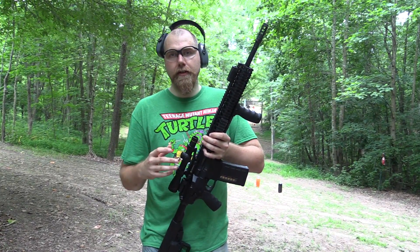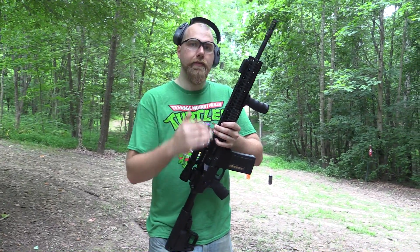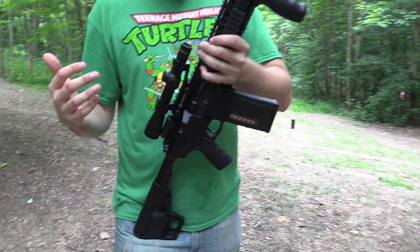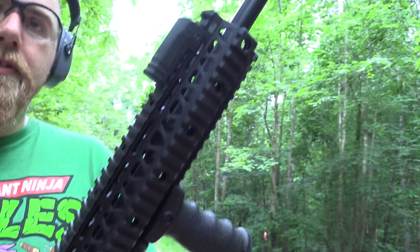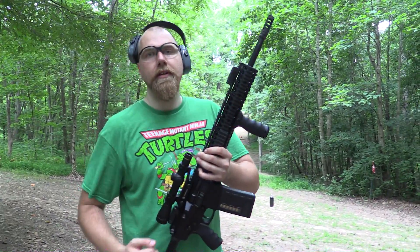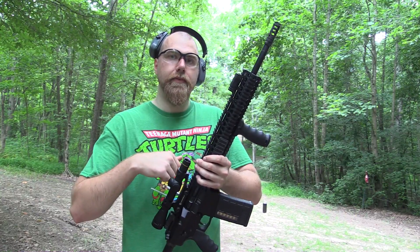We shot it some after that video and it kept doing that exact same problem — malfunctioning the exact same way every single time. So we took it back to them, and they got right back to us really quick. They emailed us a picture of it — you could see the part of the extractor that grabs the empty case was actually quite a bit smaller on the one originally in the rifle.